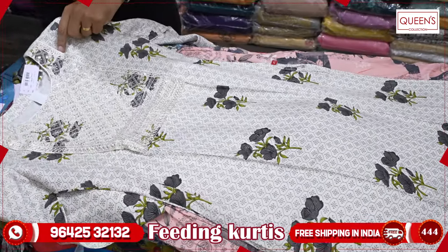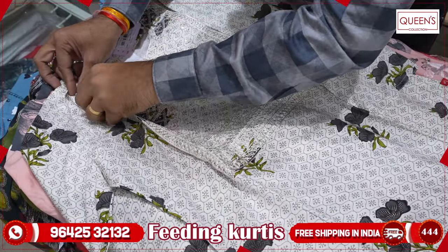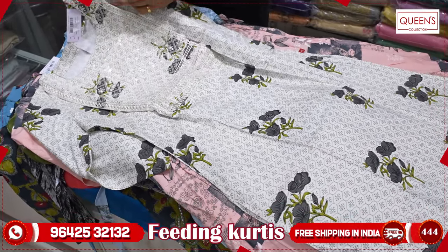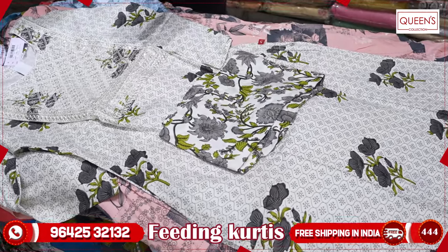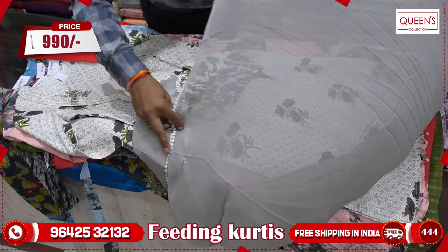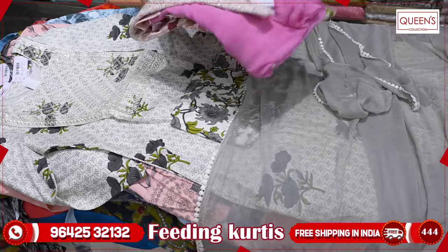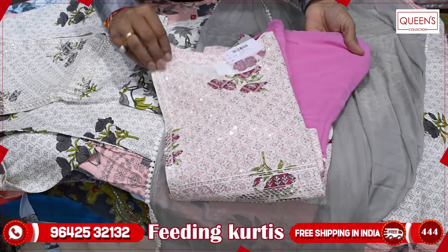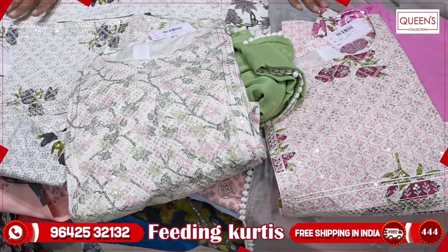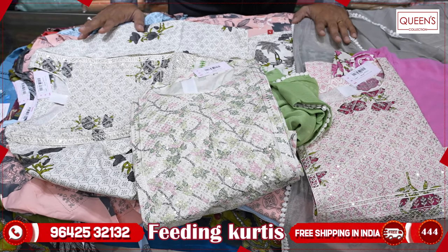This is a 3-piece set in feeding. You can use it as a 3-piece set with or without feeding. The feeding option is available on both sides — you can use the top and the bottom. It is a full 3-piece set with layers. There are 3 colors available: grayish color, white, and green. You can select it for a large 3-piece set. There are a lot of varieties available in the store.